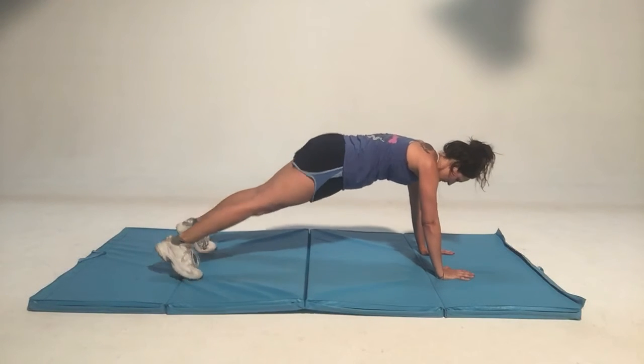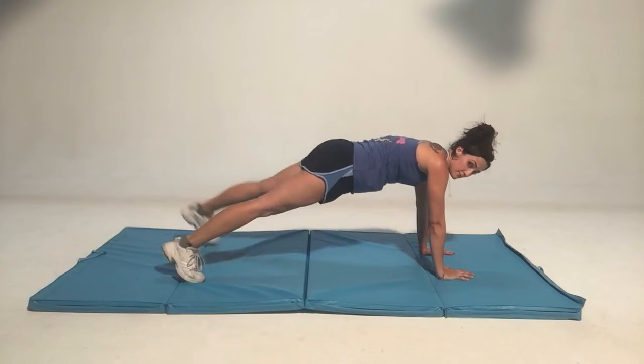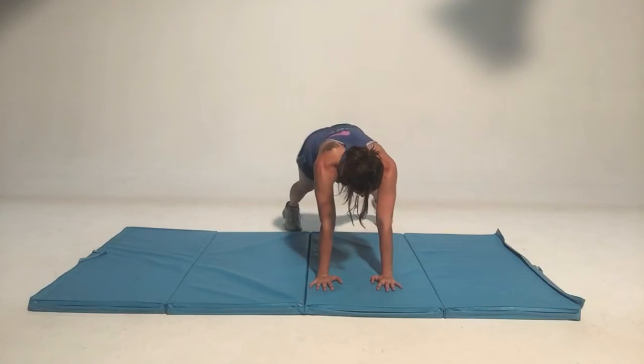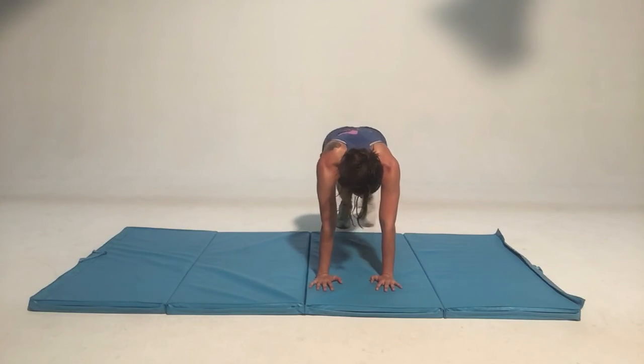You'll be on your arms, with your wrists directly below your shoulder blades. You're going to have a nice straight line from the top of your head down to your heels. Your legs are going to stay nice and straight. Your belly button is going to be pulled in, and you're just going to open each foot out to the side and tap the ground.